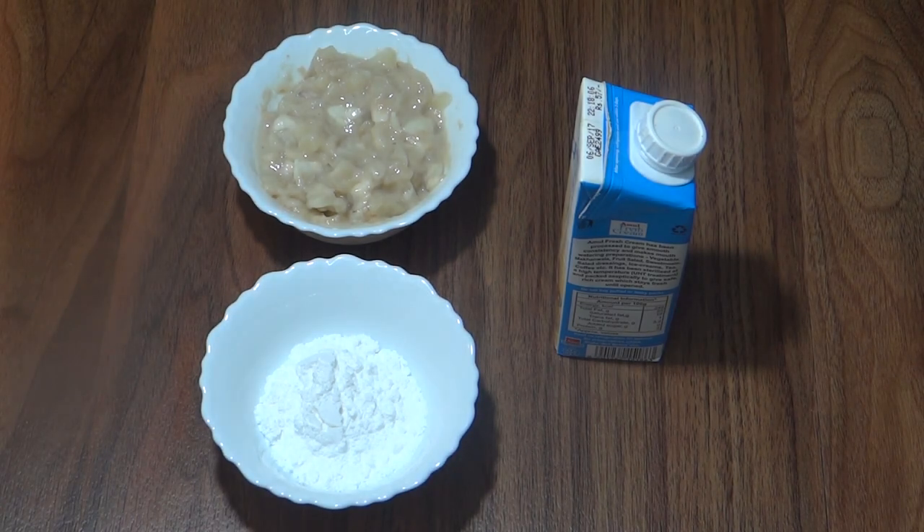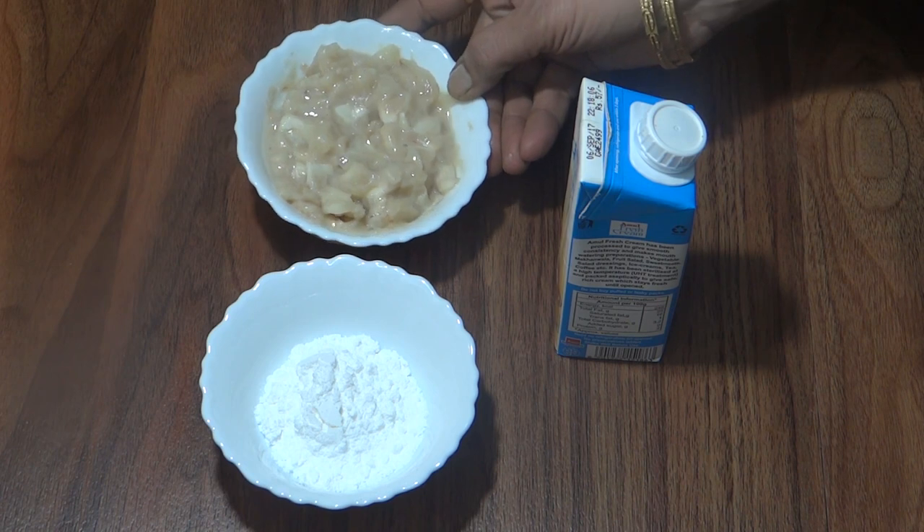Hello friends, welcome to Mina Cooks. Today we will make a famous sitaphal cream in the house. I am going to make a cup of sitaphal cream.